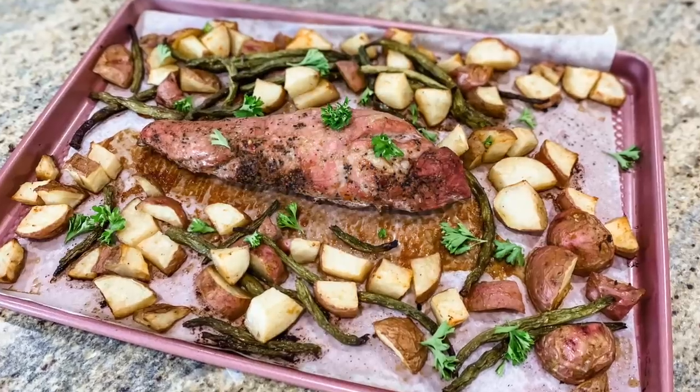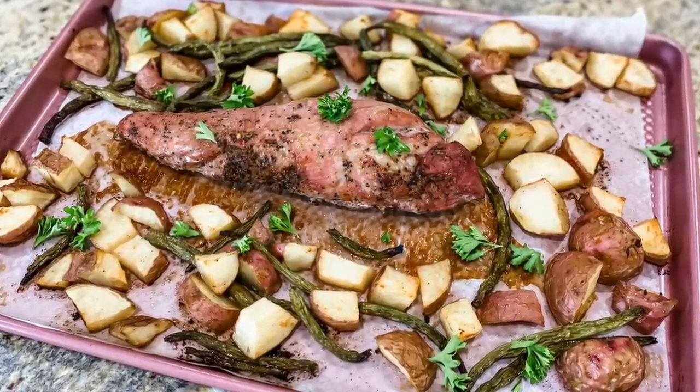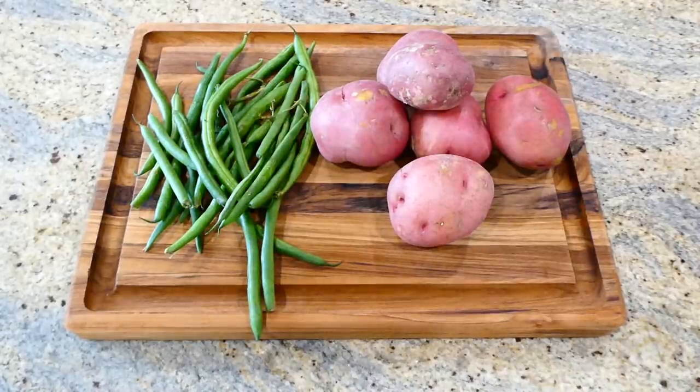I hope you love all of these sheet pan meals as much as I do and my family does. Let's jump to my kitchen and start cooking. We're kicking things off today by making this roasted garlic and black pepper pork tenderloin.